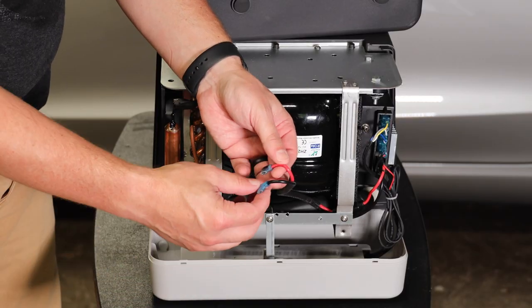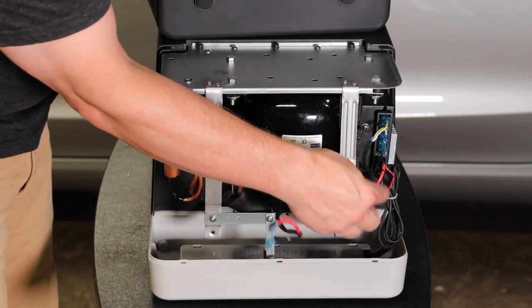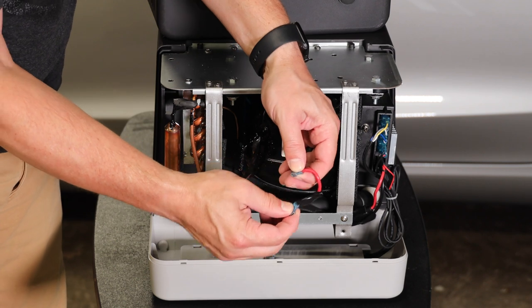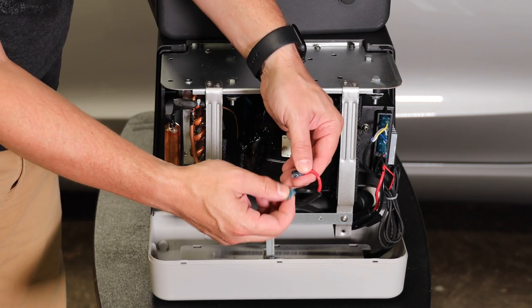So if you plug this in and it won't power up, take the access panel off, check the fuse, and check these connections to make sure they're nice and tight. It's an easy thing to do, and it's something you should be familiar with if you're going to own this refrigerator anyway.